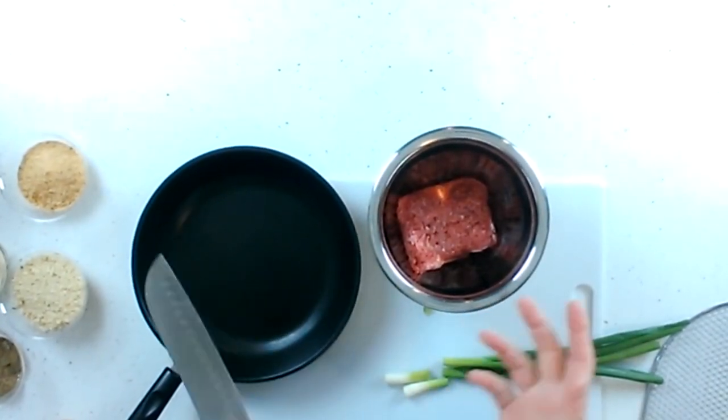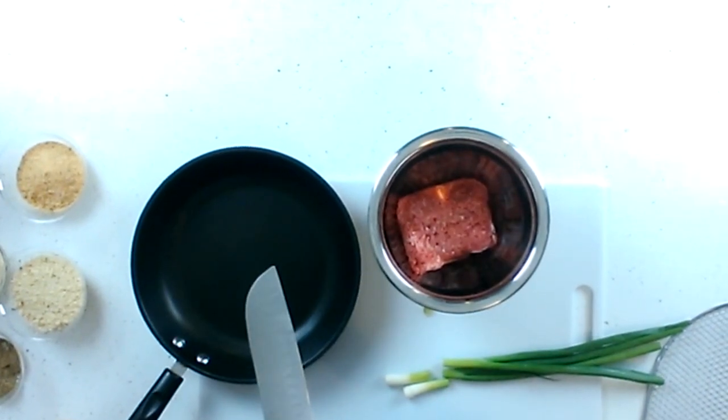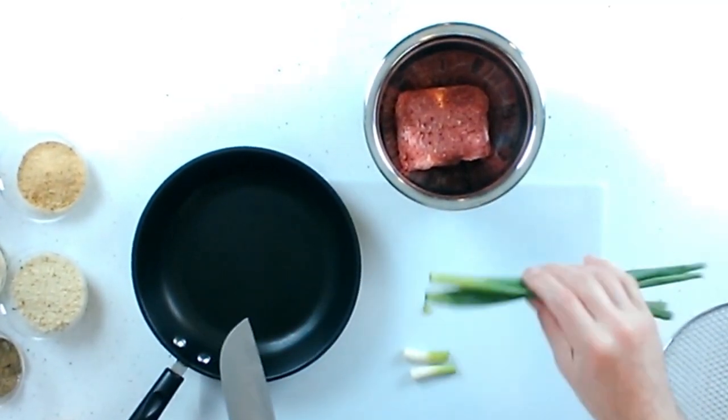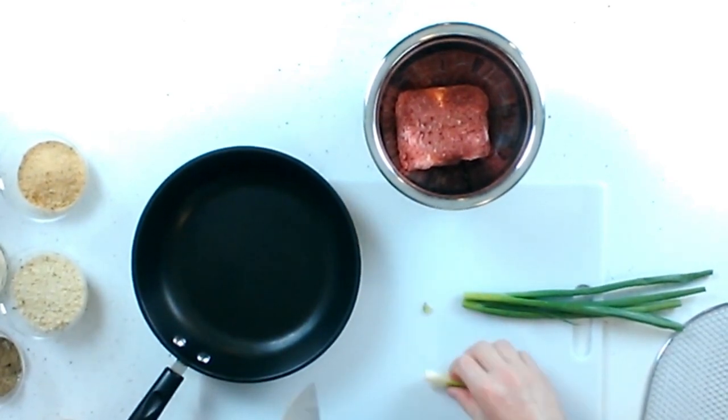For the next part of the wings and things platter, I'm going to be making some Italian seasoned meatballs. I'm using about a half a pound of a meatloaf mix — it's got veal, beef, and pork. I'm also going to sauté up a little bit of garlic and some green onions, just the white parts, because they give it a more onion flavor.